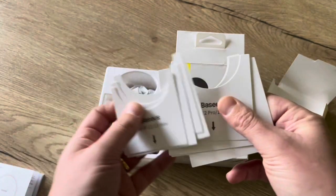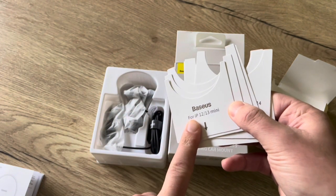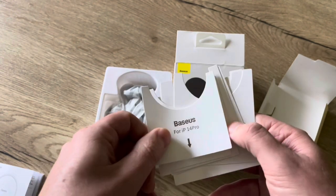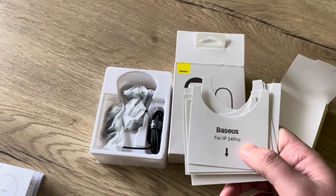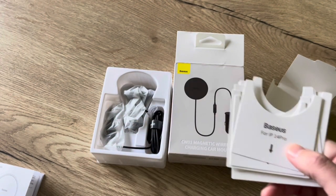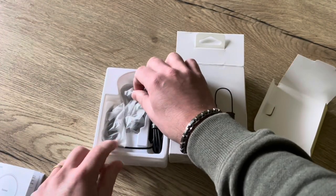Normally your phone is MagSafe compatible if you have an iPhone 12 or newer, and it works even better if you use a MagSafe case. If you use another case you could try to work with the magnetic ring, but I tried that before and it wasn't that successful.